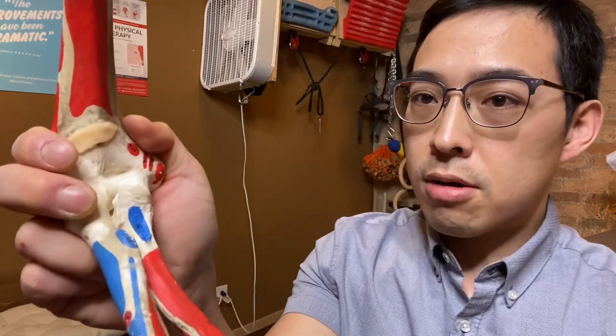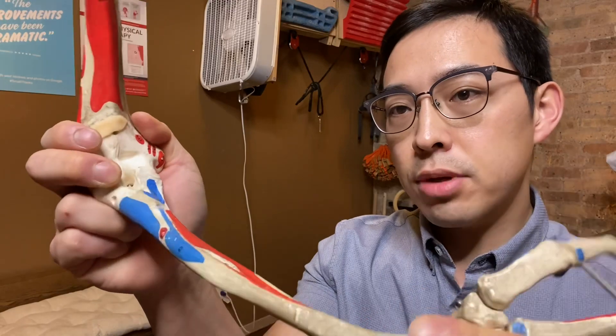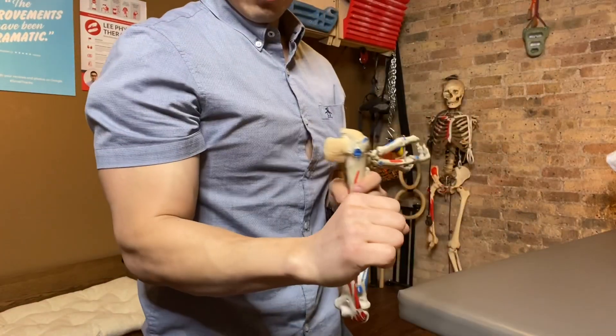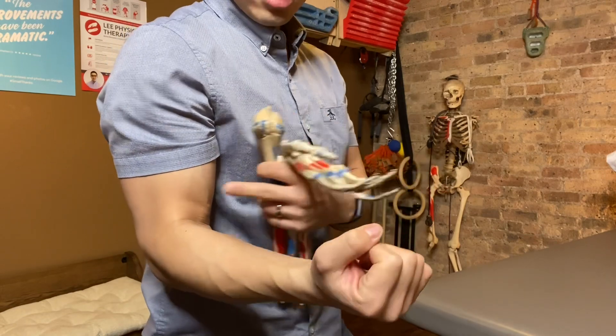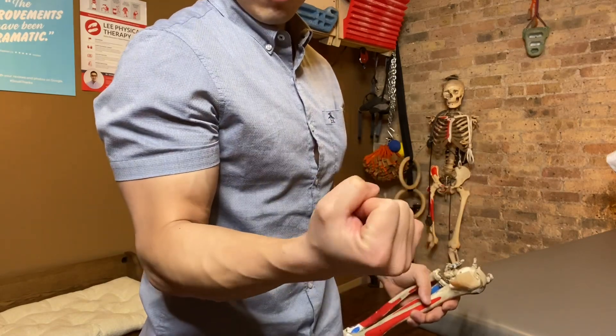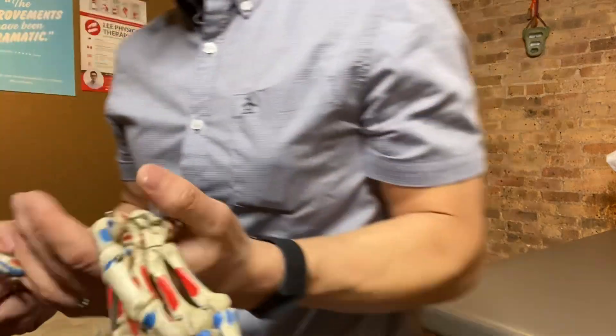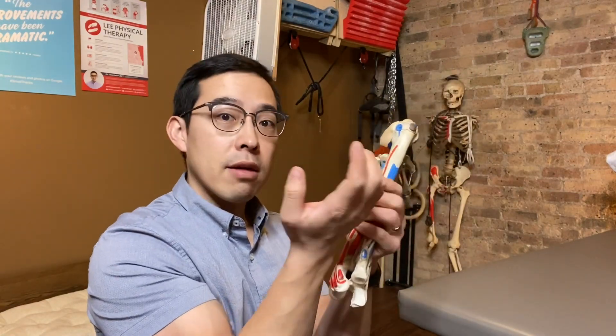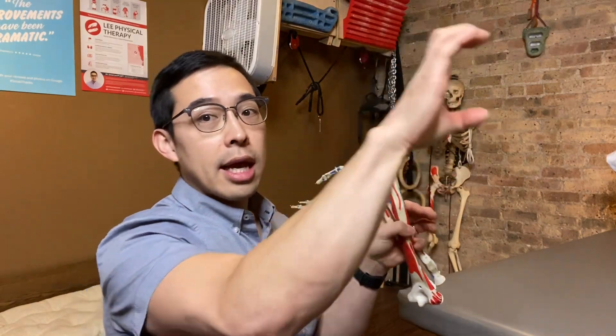Notice how with wrist pronation and supination the bicep muscle responds: when you are in a pronated position you can actually see the muscle is lengthened, and the moment you supinate you can see how that bicep muscle curls. This plays a really important role in climbing, because most of our climbs have our hands and palms facing towards the wall. As we're pulling in that pronated position, you're not engaging the biceps as much as you are the brachialis muscle.